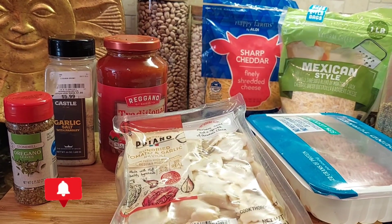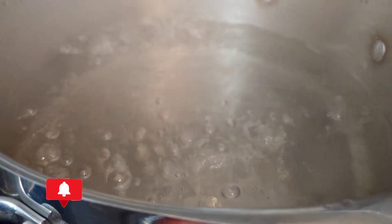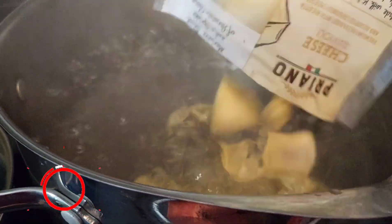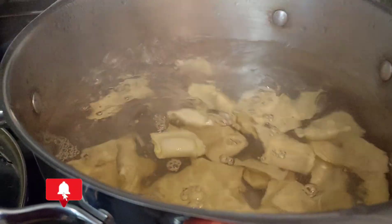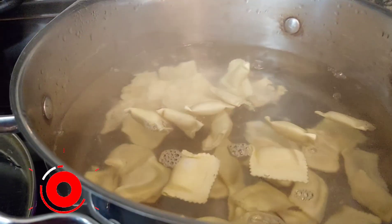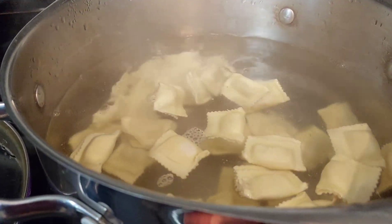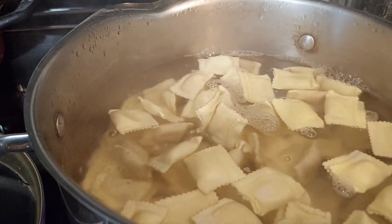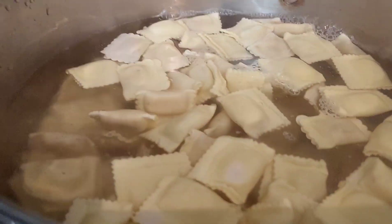Let's go ahead and get this ravioli going for the kiddos. I put one teaspoon of salt in the water, so we're going to cook these for about 10 minutes and then drain them and get them ready for our sauce.